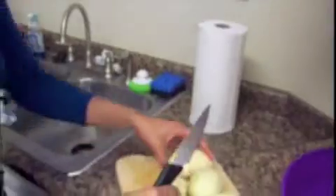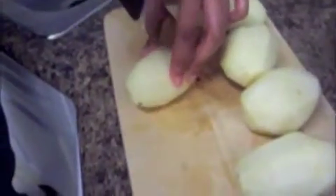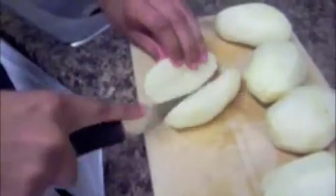Then you just cut them into some chunks. Be very careful when cutting — you don't want to cut yourself. You don't want to have a cut-off finger, especially in the food. The smaller the chunks are, the less time they'll need to cook in the water, and the smaller they are, the easier it is to mash up.